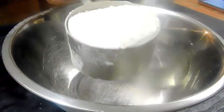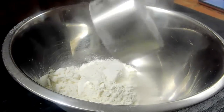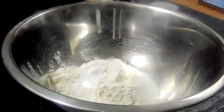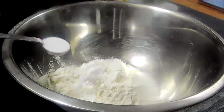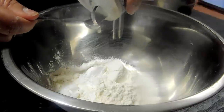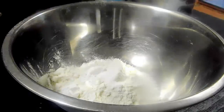Now the recipe calls for self-raising flour, so if you don't have one you can make it at home. I'm using one cup of all-purpose flour and we're going to add one and a half teaspoons of baking powder and a quarter teaspoon of salt. Just mix it well to combine and that is how you make your own self-raising flour at home.